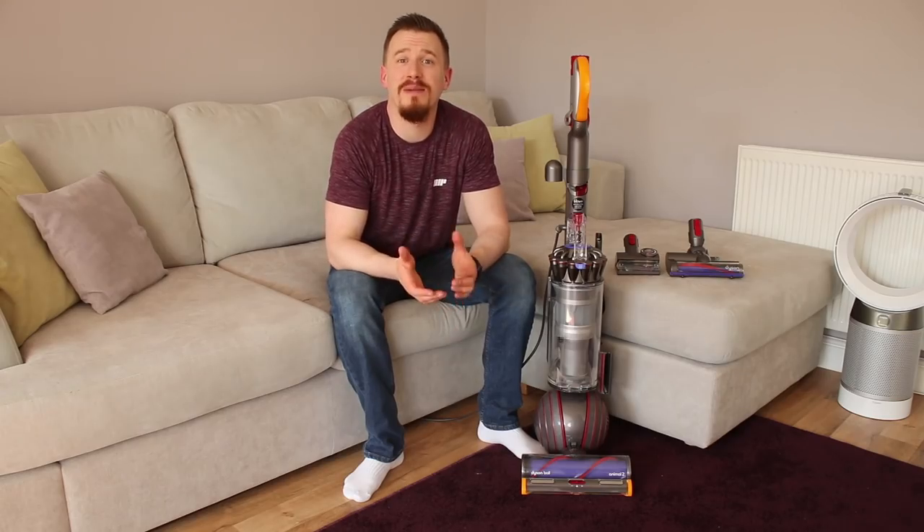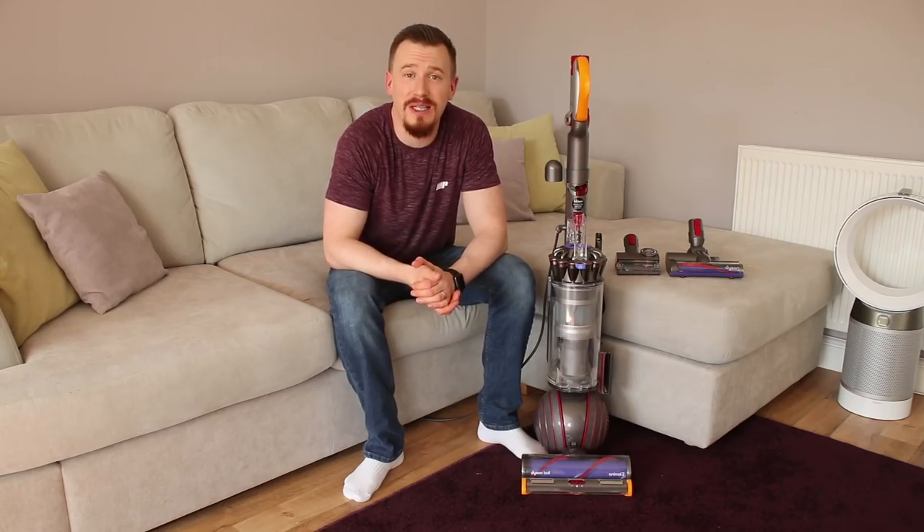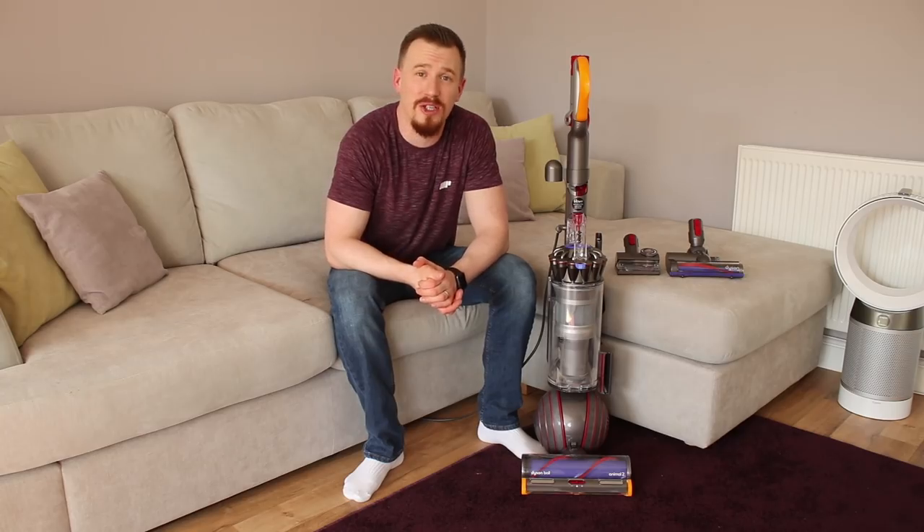Hi and welcome back to another video. Today I'm taking a look at the brand new Dyson Ball 2 Animal Edition Upright Vacuum Cleaner. It's an A-rated bagless vacuum cleaner that delivers extreme power for picking up all that dirt and dust. So let's take a look at it in a bit more detail.